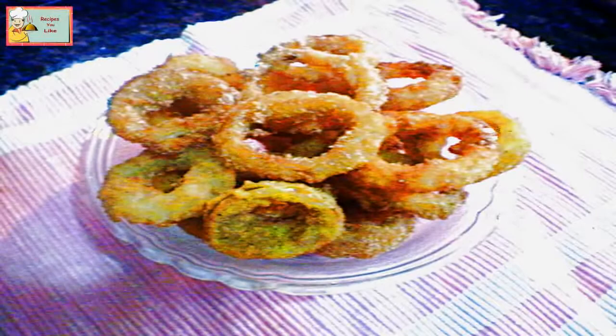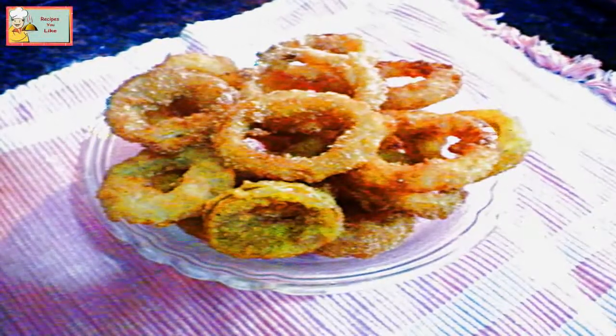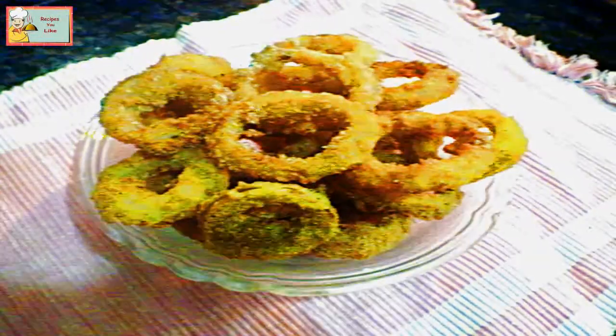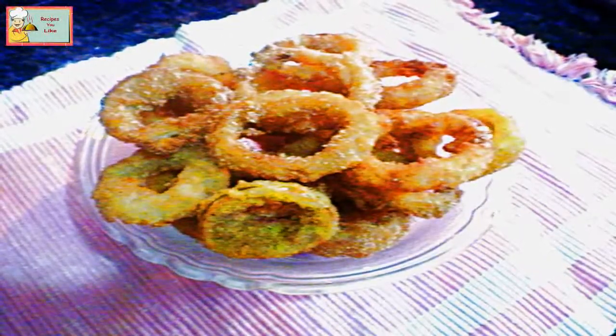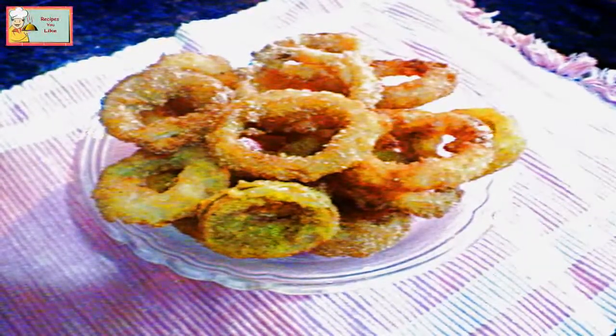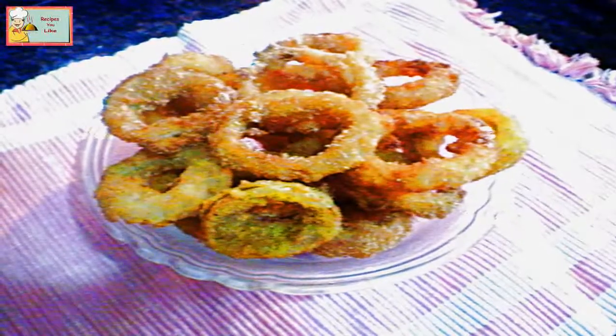Hi guys, in this episode of Recipes You Like we will be making onion rings. This is a very famous snack and appetizer, a perfect evening snack served usually with burgers. This is the eggless version of onion rings.